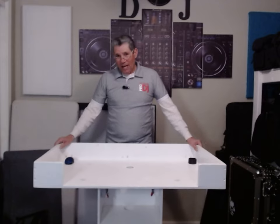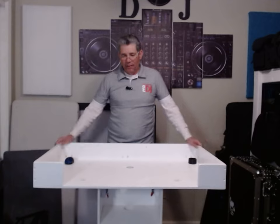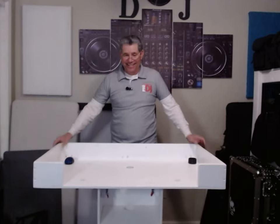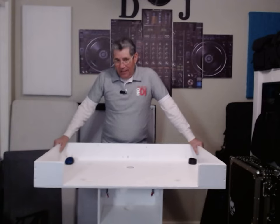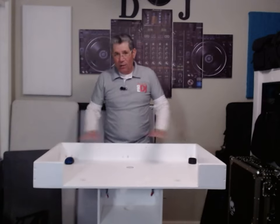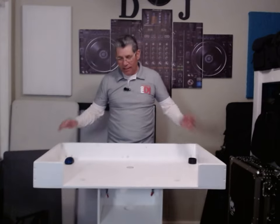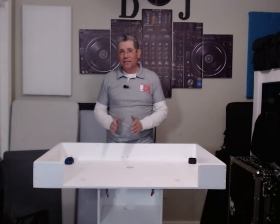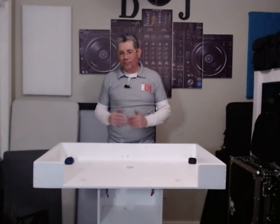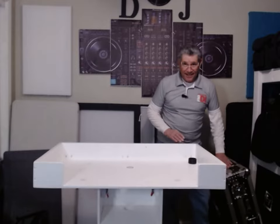I liked my other podium that I built — if you saw my first video, it's under 500 bucks. This one's under 400, and probably less than that, because I don't have a top, I don't have hinges or anything else. I've got three basic pieces of building material here for this flight case.